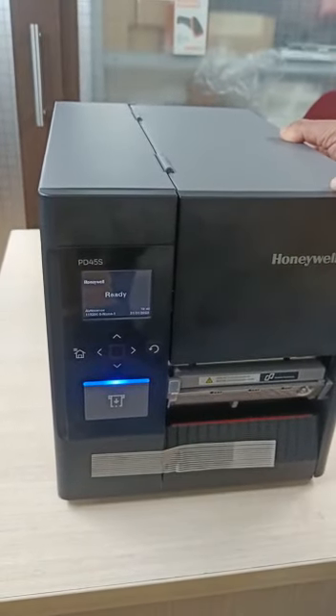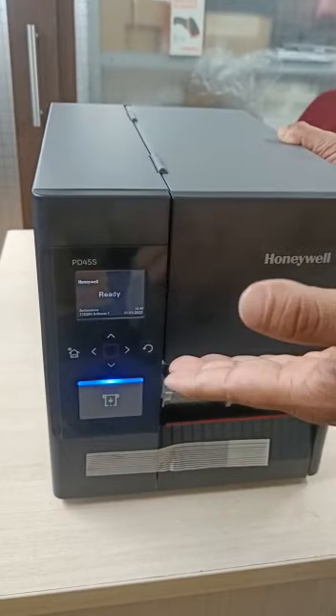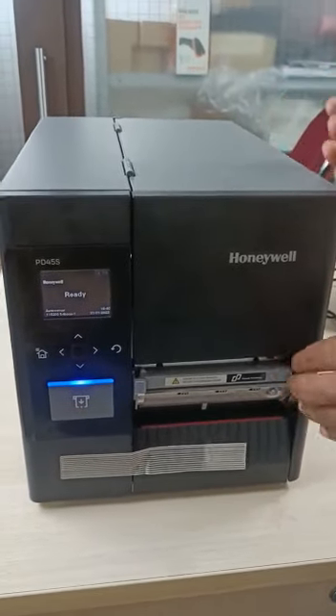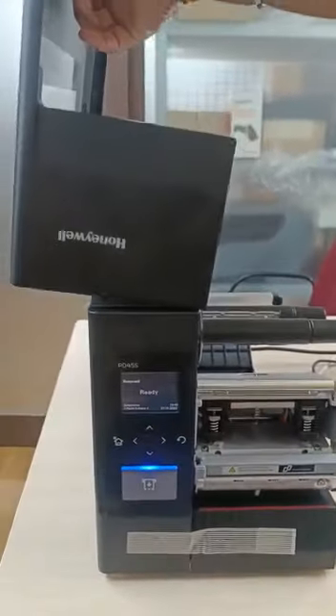This is the PD45S printer, which is a compact printer. I will show you how to load labels and ribbon in the printer. Just open the door this way.